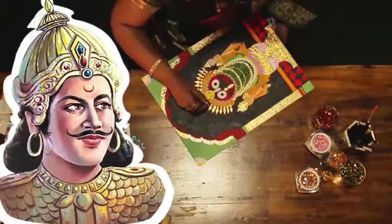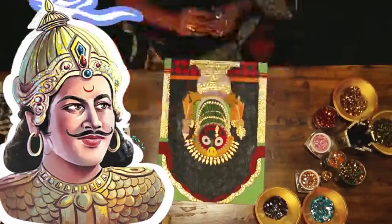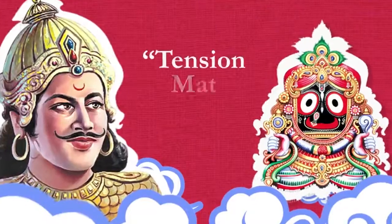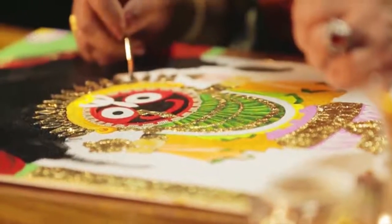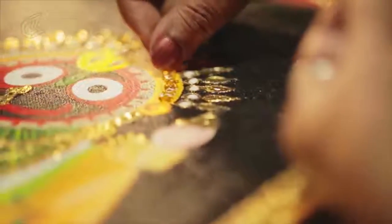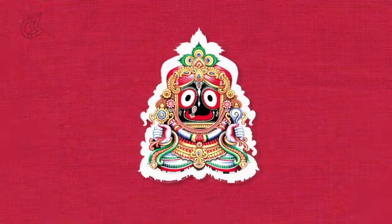When Indradyum found that the statues didn't have hands and feet, he started to totally freak out. But that night, Lord Jagannath appeared to Indradyum in a dream and was all, Tension mat lo beta. He said that the purpose of the unfinished statues was to convince the world that Jagannath could accept offerings without hands and that he could move without feet. Yeah, God's cool like that.